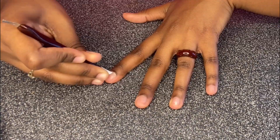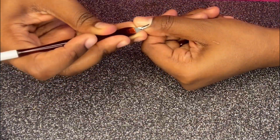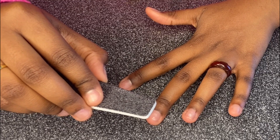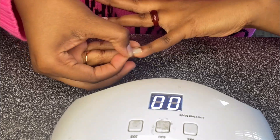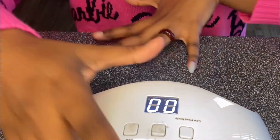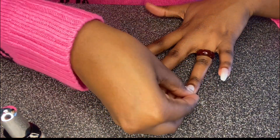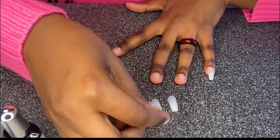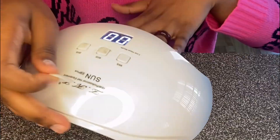Push your cuticles back because you don't want a buildup of grime and dirt around your cuticles — make sure you clean your nails. Then I'm gonna file it down to take away the shine so the gel top coat can adhere to the nail and nail bed. Then I'm gonna cure it under the lamp for 60 seconds — you can do it longer, but 60 seconds is all you really need.